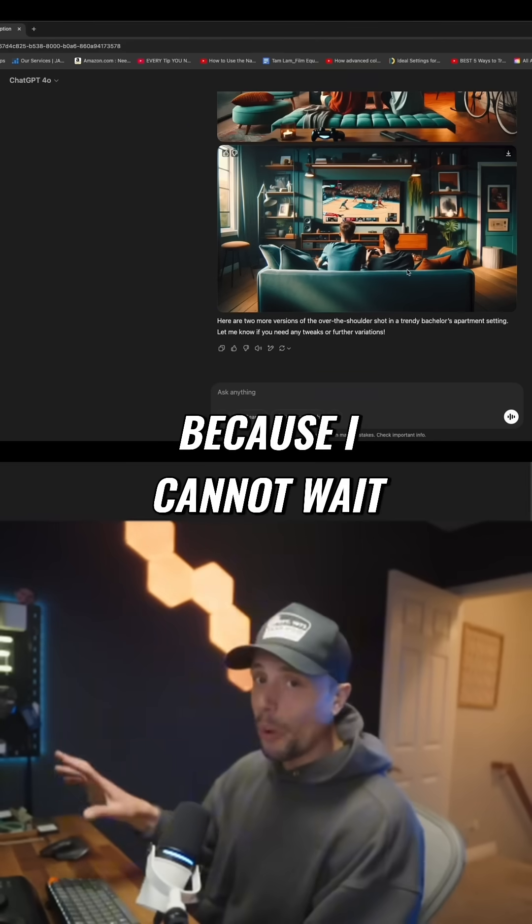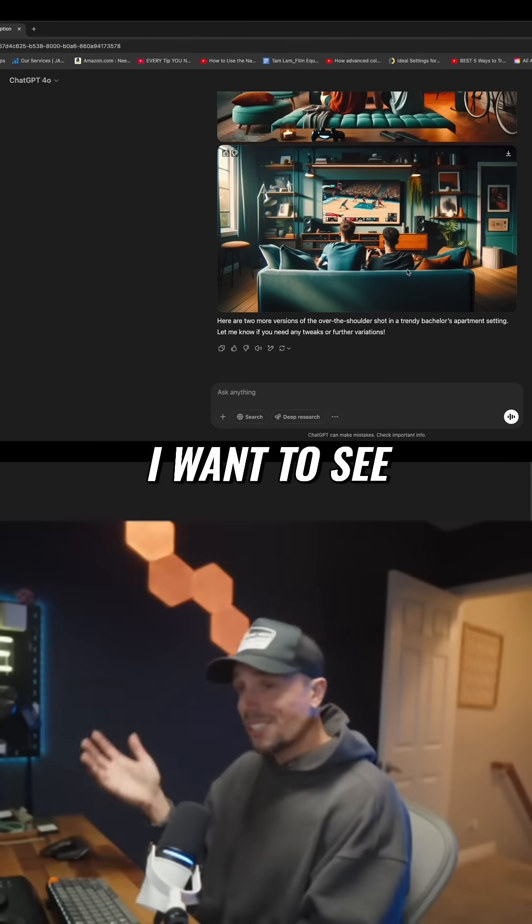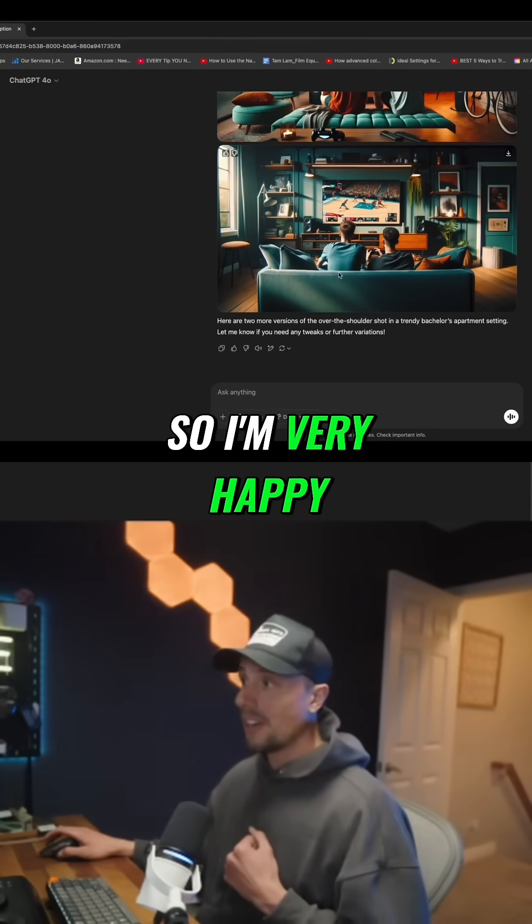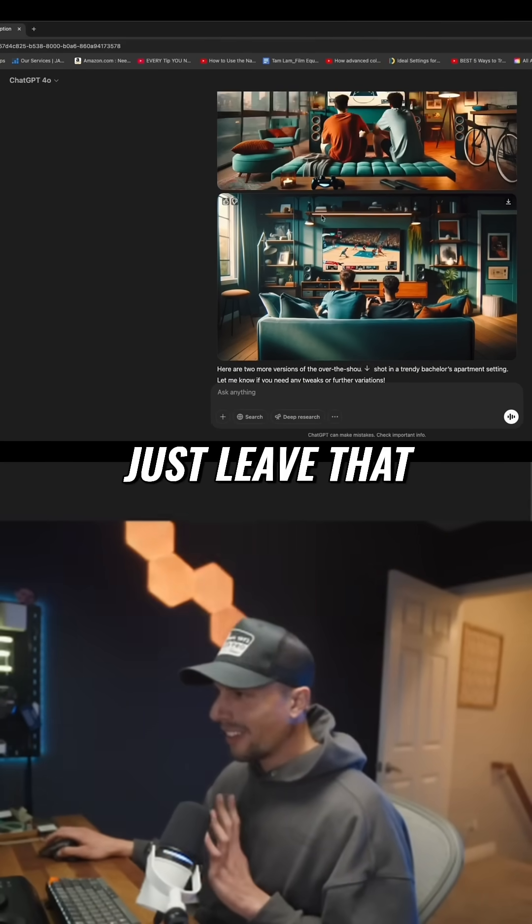Tag me on Instagram if you want — I want to see what it is that you are creating. I'm very happy with this one, so we're gonna just leave that.